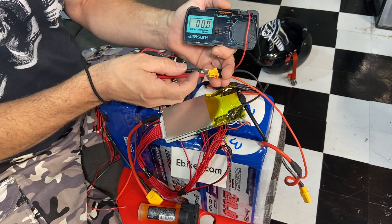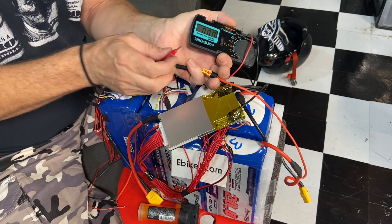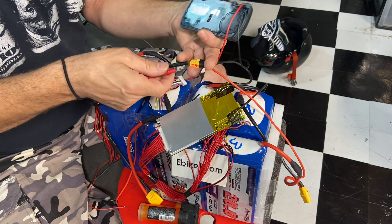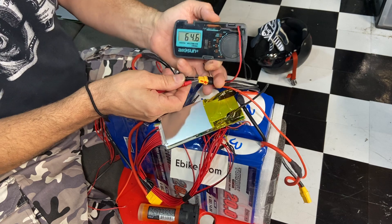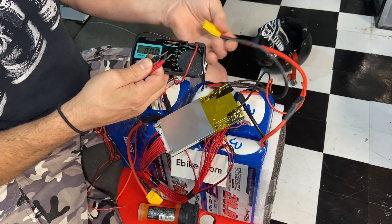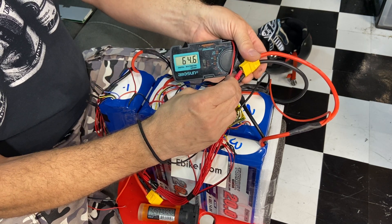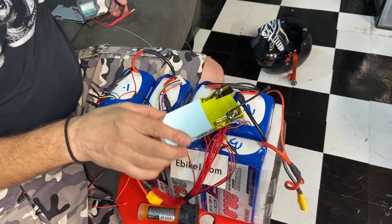Let's check the power now — if you get the same volts then you know it's correct. 64.5 volts — it's also the same for the controller. So that's how you do it. Have fun with your e-bike builds.